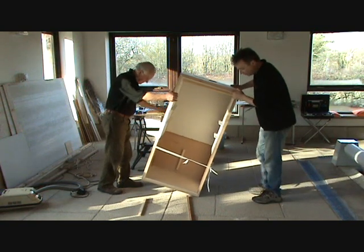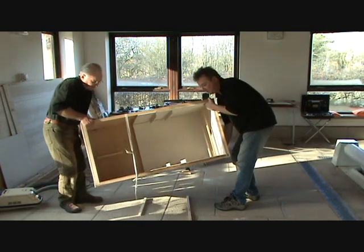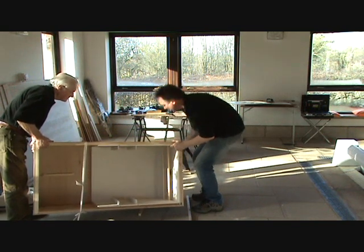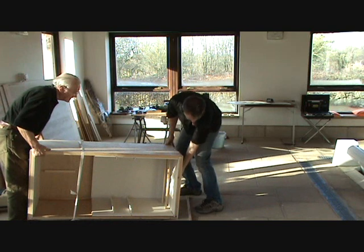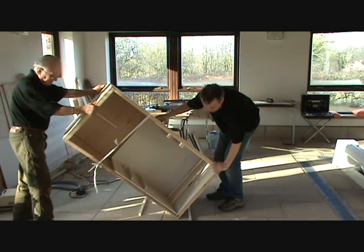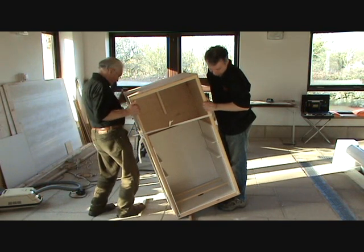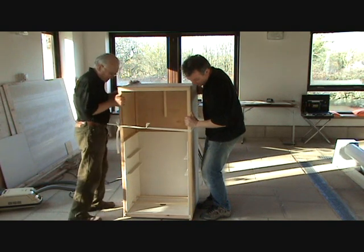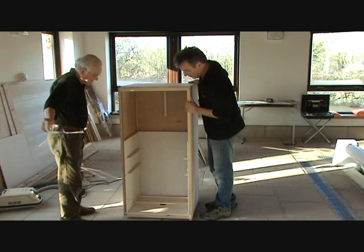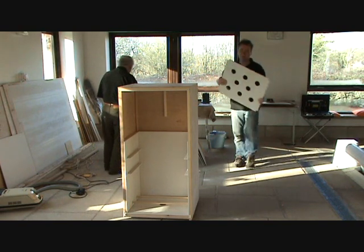The next step is to put the smoke spreader into position. What we're going to do is just upend the unit up onto the batons because we've got the chimney vent proud. We can take that tie off and put the smoke spreader into position.